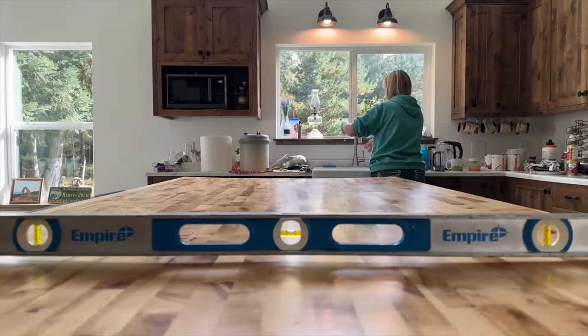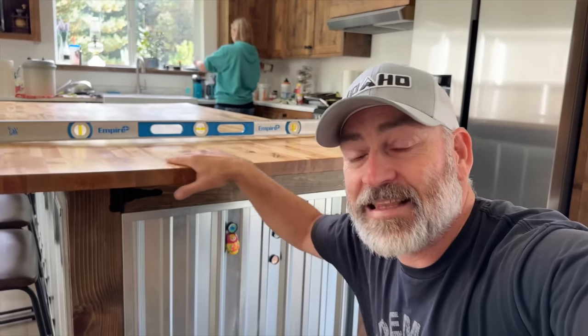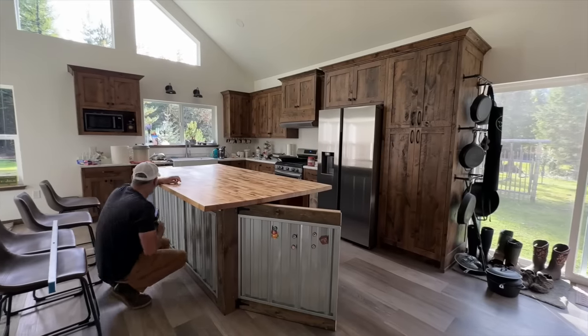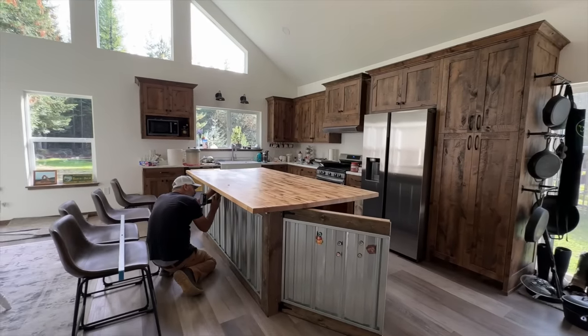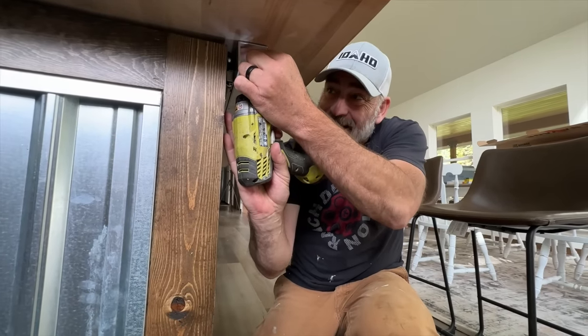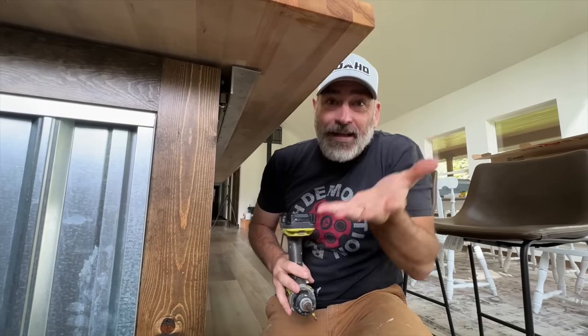Our super secret bunker top is sagging right in the middle. I have a plan to fix it, but it's going to take time to get the sag out. So we're going to take the top off right now. I'll show you what we're going to do and kind of explain the process. I've marked it all where it's supposed to go when we put it back on, and just taking all the screws out so we can lift the top up.